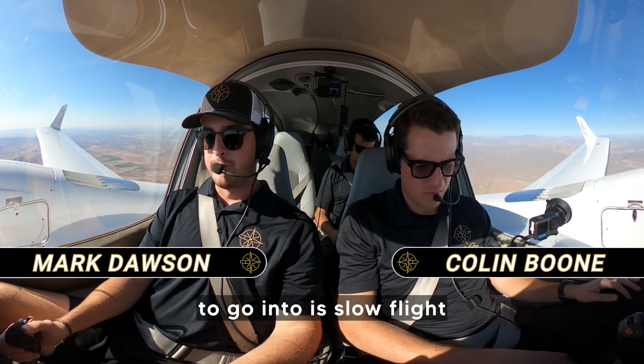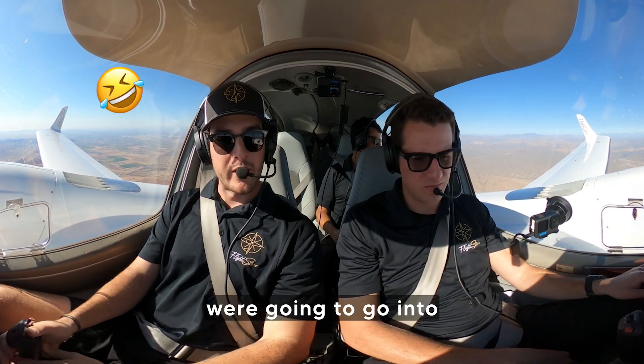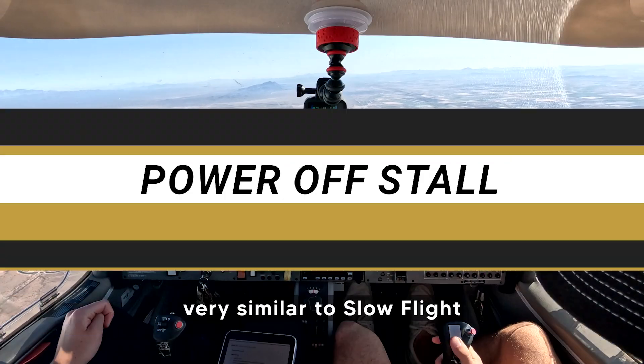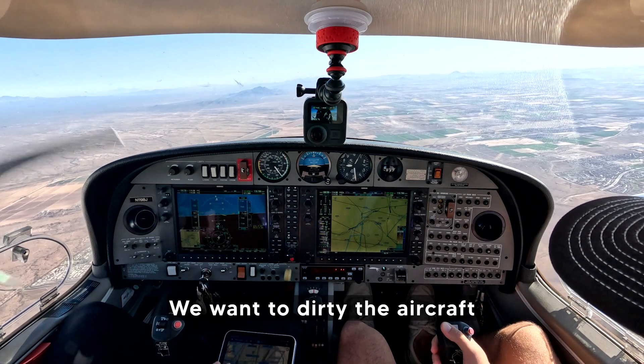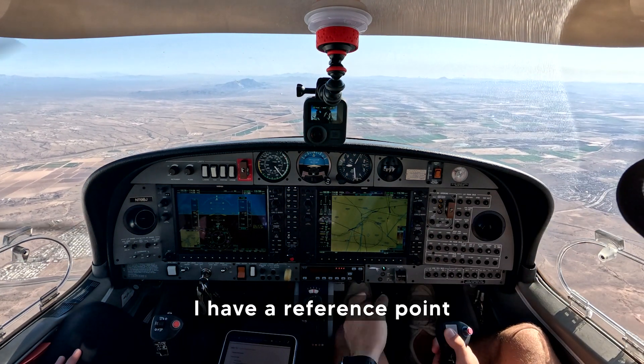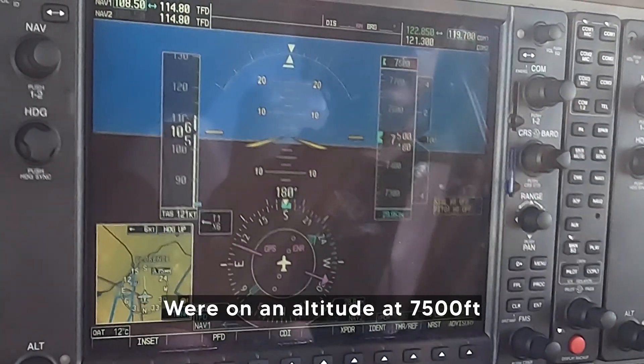The next maneuver we're going to go into today is a power-off stall. The entry is going to be very similar to slow flight. We want to dirty the aircraft and get in position. The area is clear, I have a reference point chosen ahead of me, my heading is synced up to it.